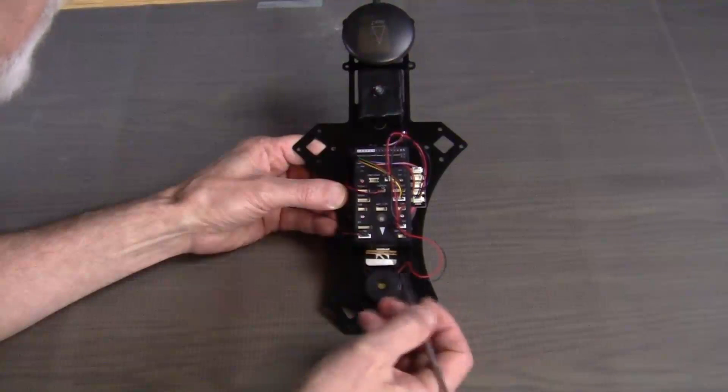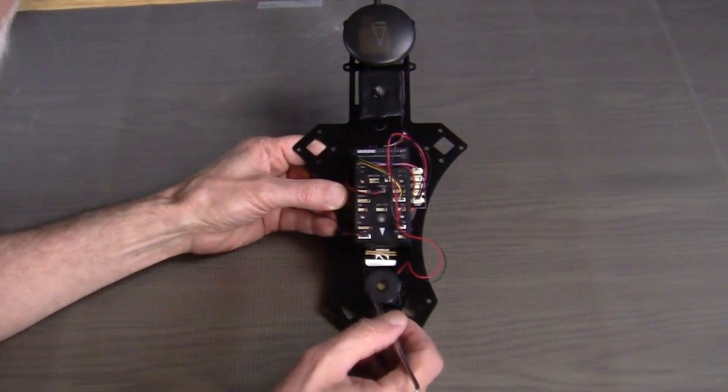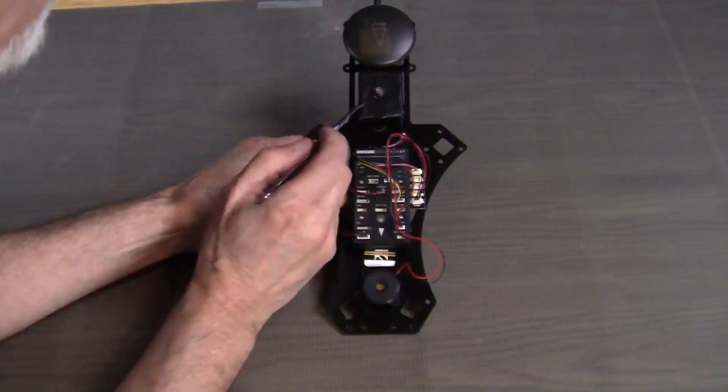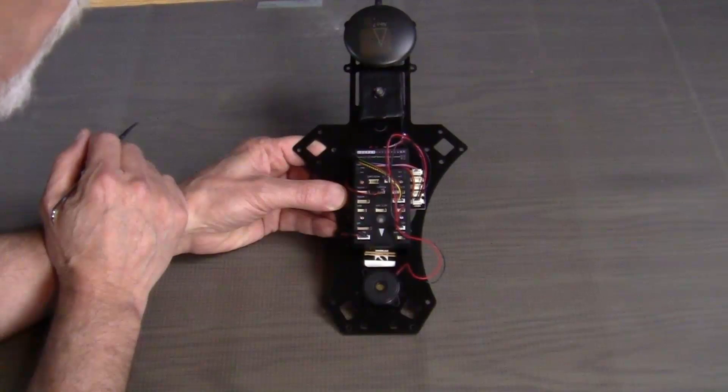On the top plate, we mounted the PixHawk flight controller, the buzzer, the safety buzzer, and the GPS module. And then we also made up a special styrofoam block for mounting the safety switch or the reset switch.